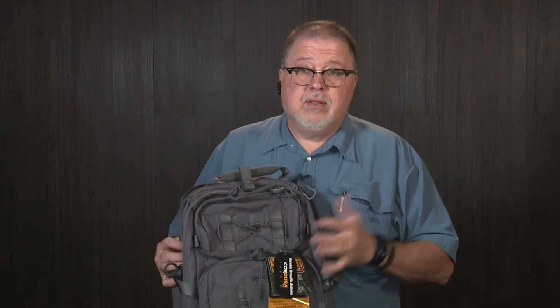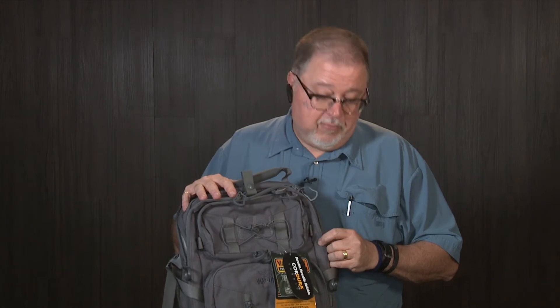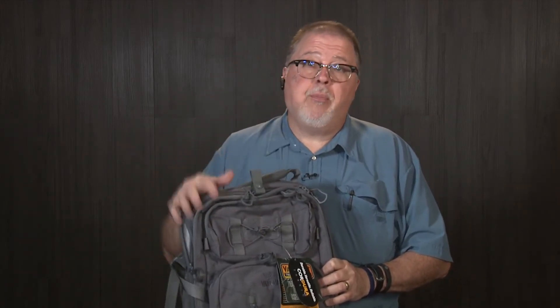You can order from their website. This is a great backpack — I'm gonna have to get me one for my Sub-2000. Stay tuned, we'll follow up on this project.